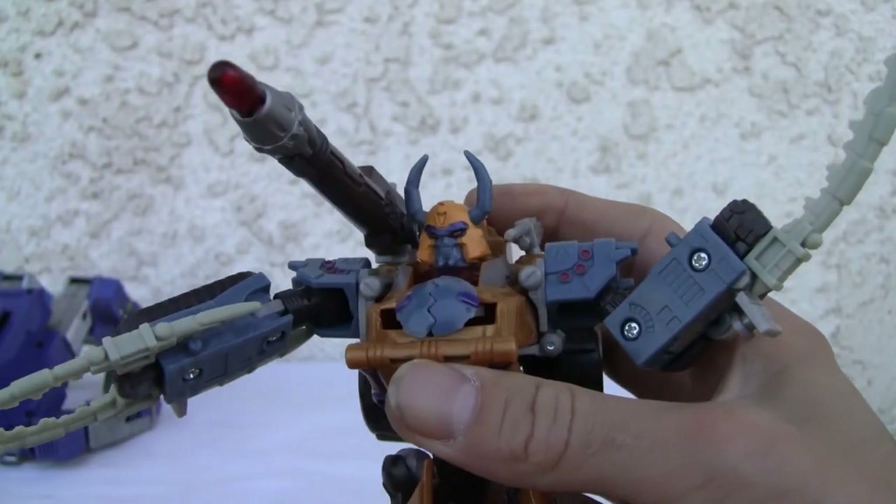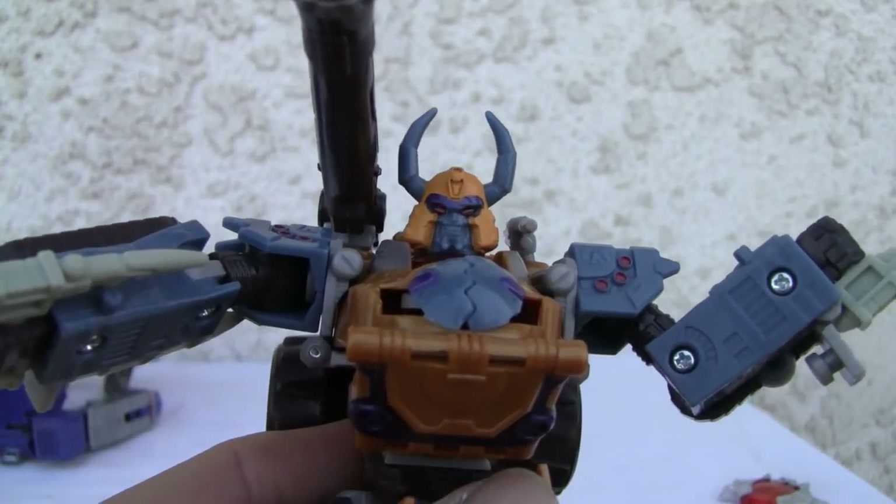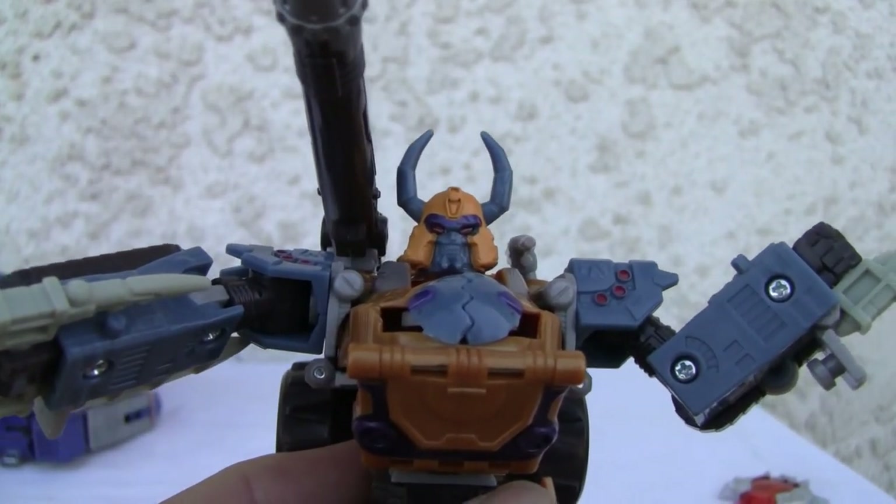The robot mode is definitely cooler — I'll give it a 7 out of 10. Alright YouTubers, that's all I got. I'll catch you all next time.